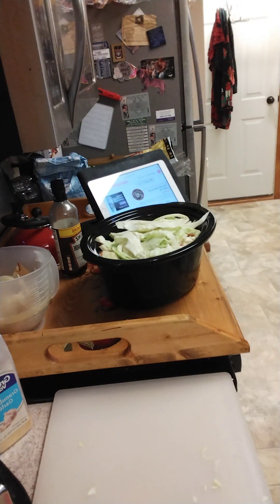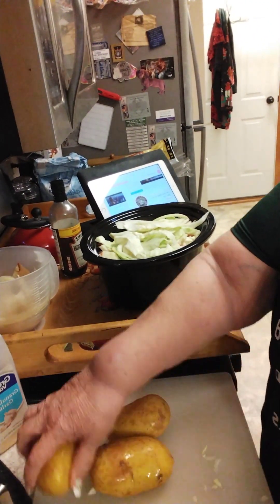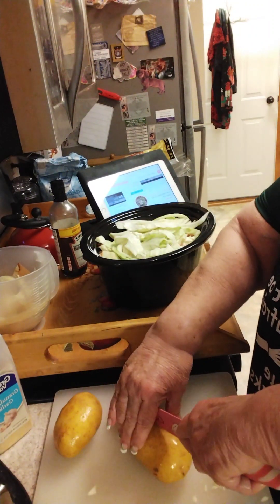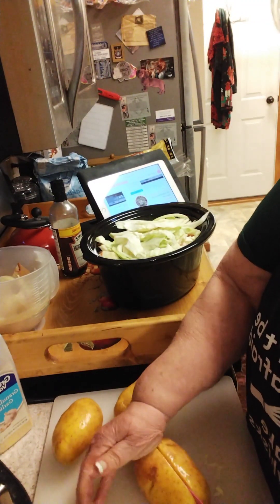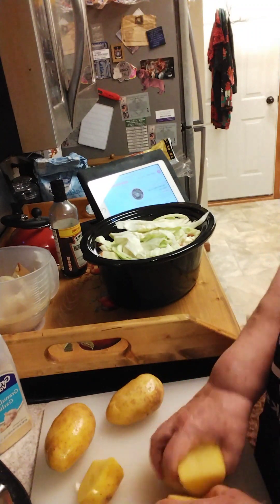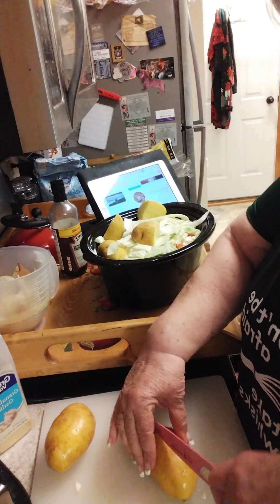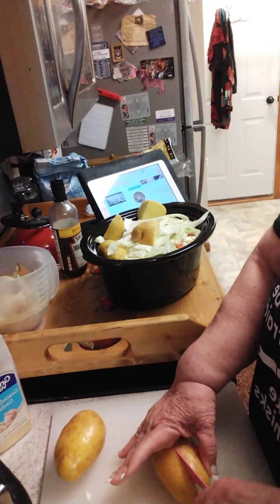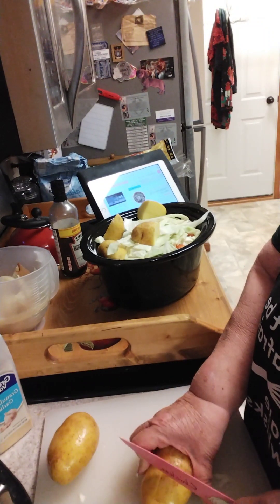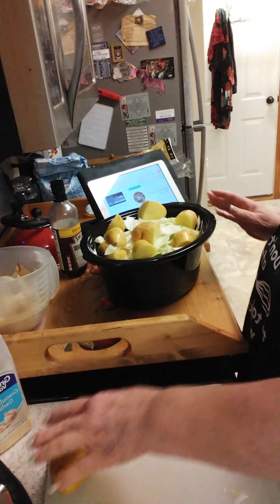I like Yukon Gold potatoes. Let me get them washed off real quick. I'm just going to slice it lengthwise and then slice it across to get four nice pieces. Once this starts cooking, all that cabbage and stuff is going to cook down. I'm having trouble finding a sharp knife today. I'll wait and add the last potato in a little bit.